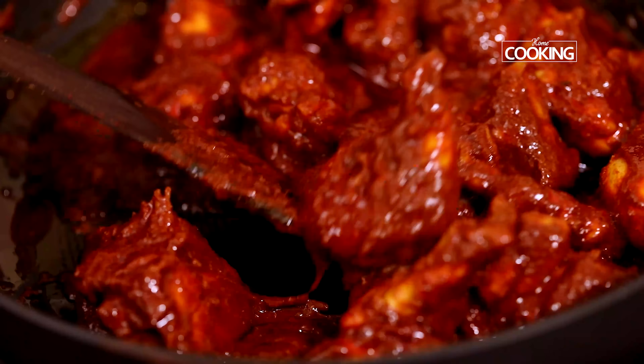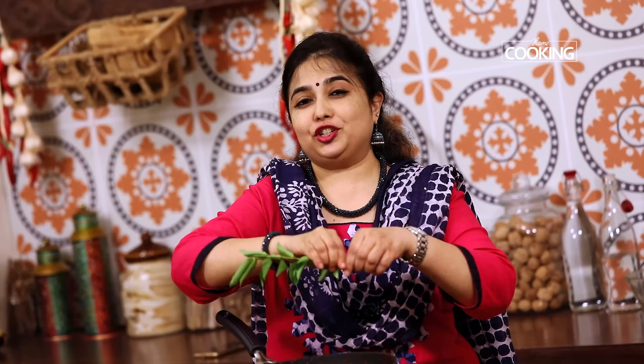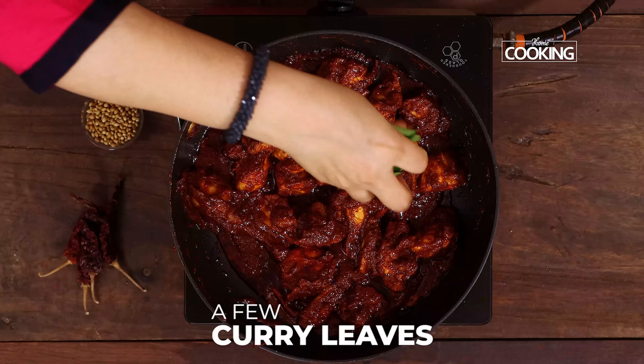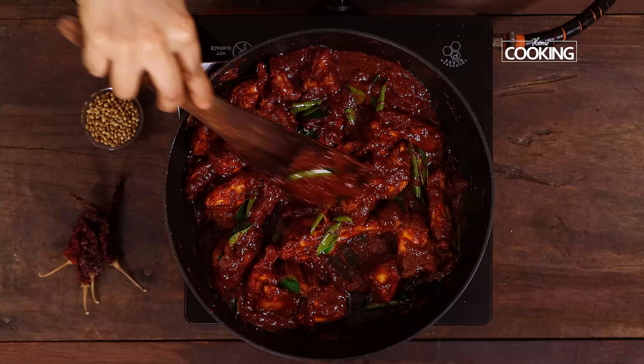The chicken ghee roast is almost done and I'm just going to add the final touch by adding a few curry leaves — some nice fresh curry leaves. There you go! You guys must try this recipe — for all the chicken lovers, I'm telling you this is a fantastic dish.